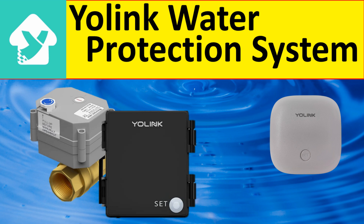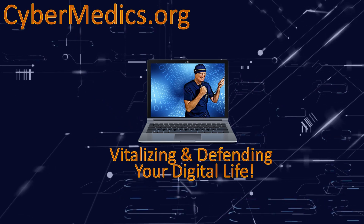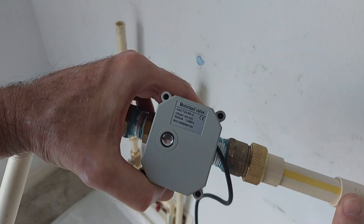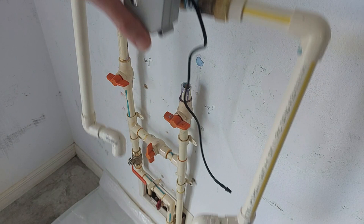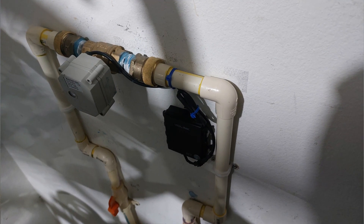Hello everyone, this is Rick with Cybermedics and we're here today to talk about Yolink's smart water valve and water protection system. What we did is we cut off the end of the plumbing runs and we've dry-fitted a connection. We'll glue that on and then we'll put the valve into operation.